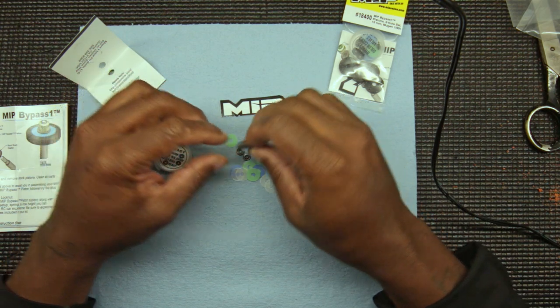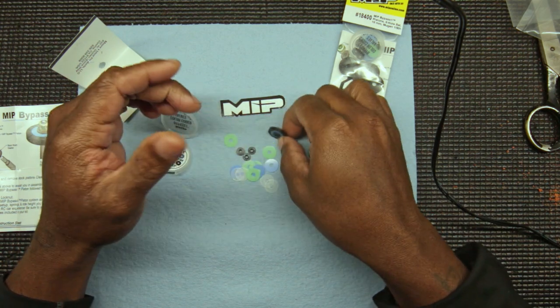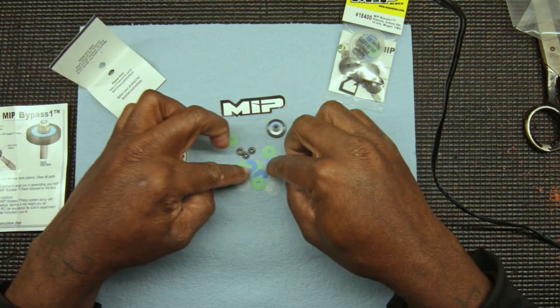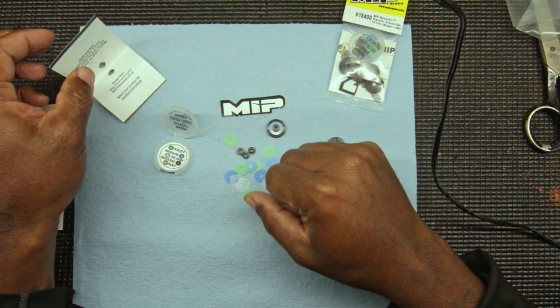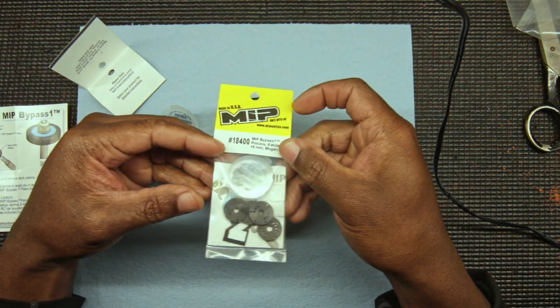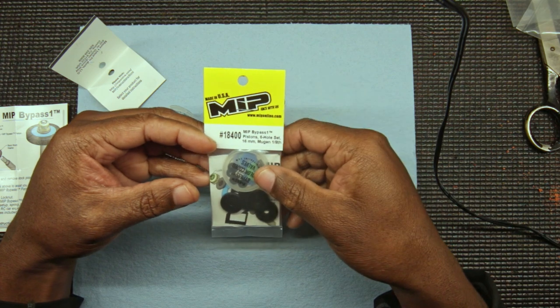Maybe I'll do a shock rebuild once I rebuild the shocks and show them in my car. But that's basically the MIP bypass system. This is your man Rajay111 — I'll see you on the next one, peace.